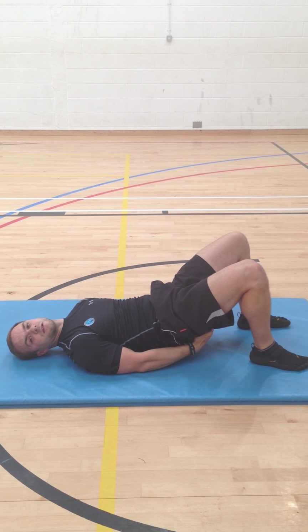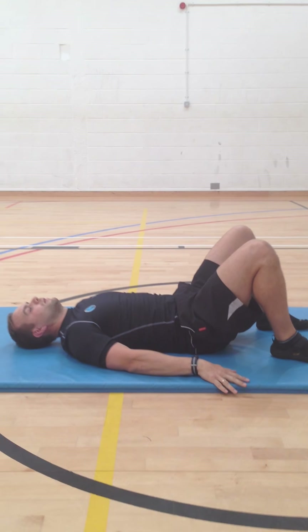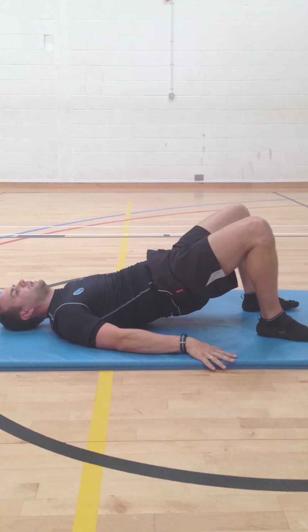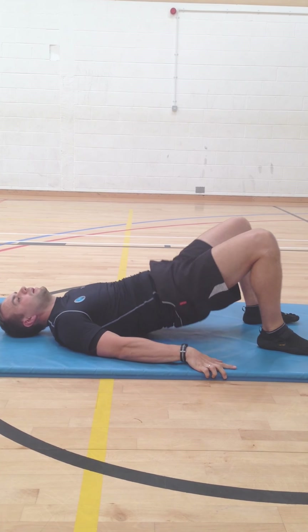Then, like you've got a line of string just below your belly button — about an inch below — pulling you up to the ceiling, push up and squeeze through the glutes so you feel a straight line down the middle of the body. The sequence is: arch it, hollow it, lift. Repeat that pattern.